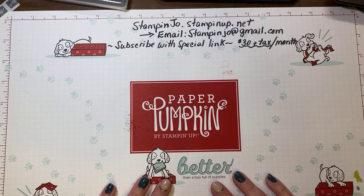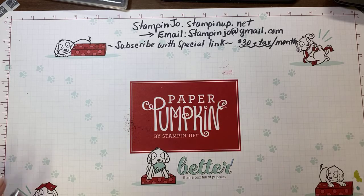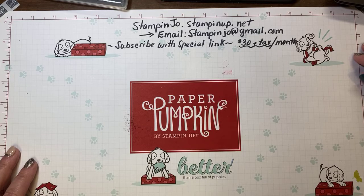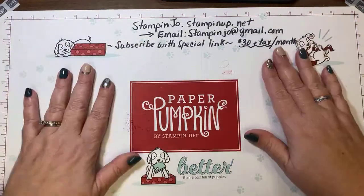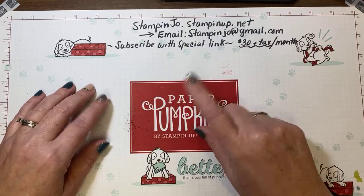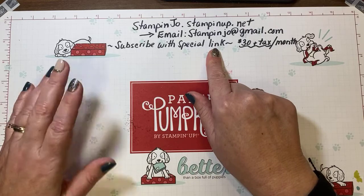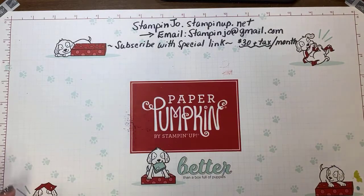Today I'm on here, and the other lady is from Usborne Books — Judy Brander. She's got some cool books for kids, so check it out too. My website and email are here if you have any questions, or you can always private message me. If you missed the paper pumpkin video you can go back and watch the other Facebook Live I did. There's a special link to subscribe to that package — it was thirty dollars a month plus tax.